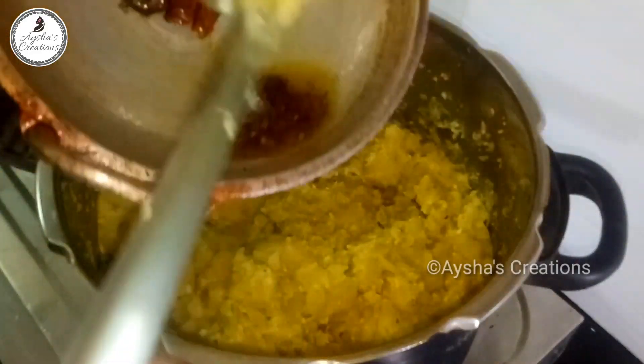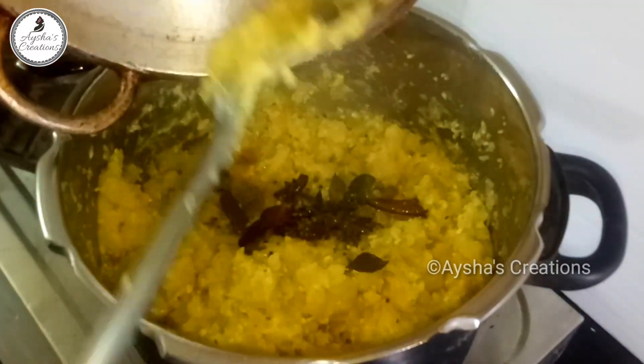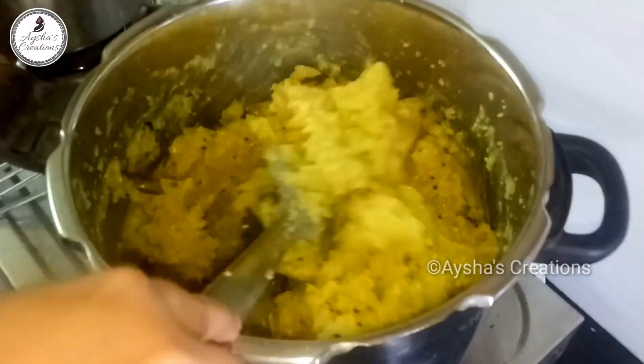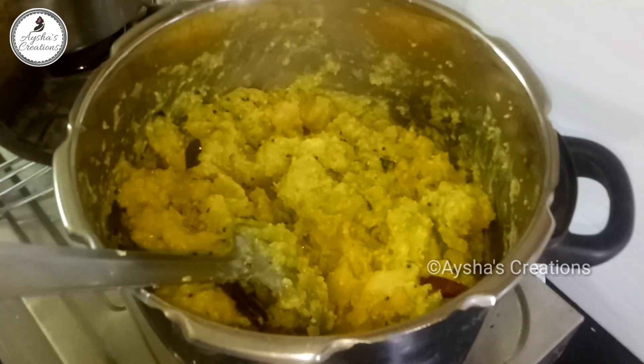Put the sauce on the pan and stir it in the pan. Mix the sauce on the pan. Let's mix it up.